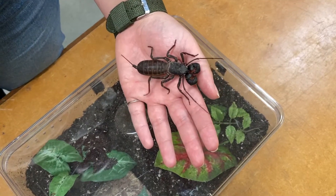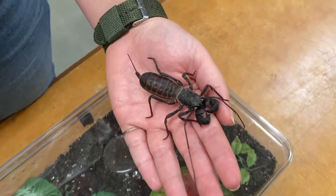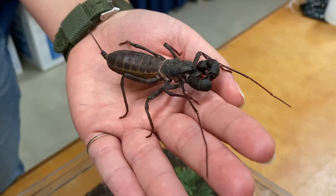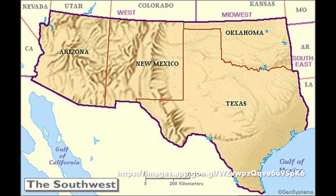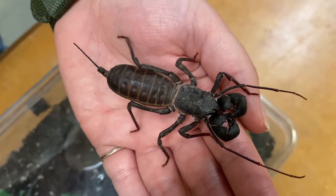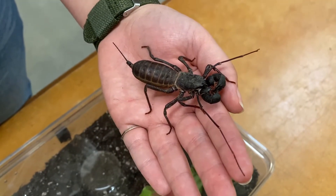This is Wilson. He is a giant whip scorpion, the only giant whip scorpion species found in the United States. These guys are found in the southern United States in areas such as Arizona, Texas, New Mexico, and parts of Mexico. There are also two other subspecies of giant whip scorpion that are only found in Mexico.